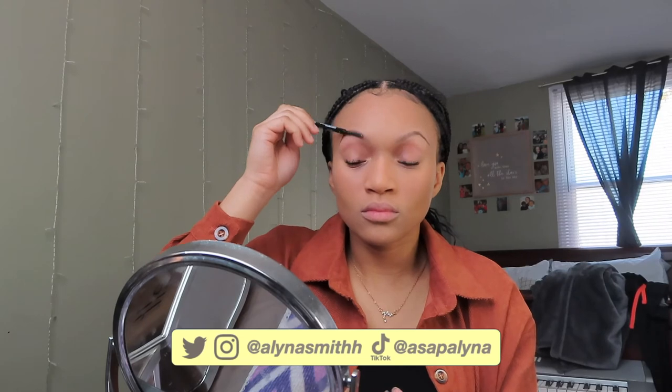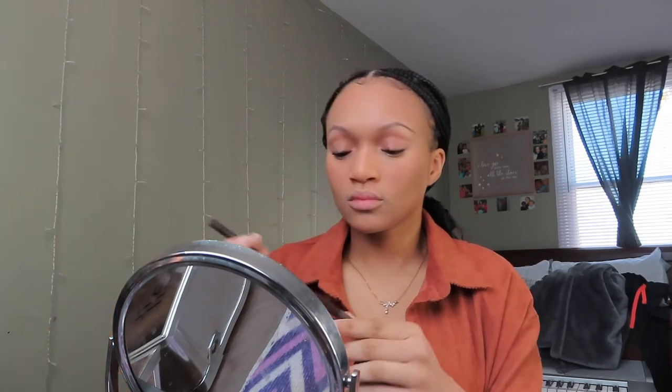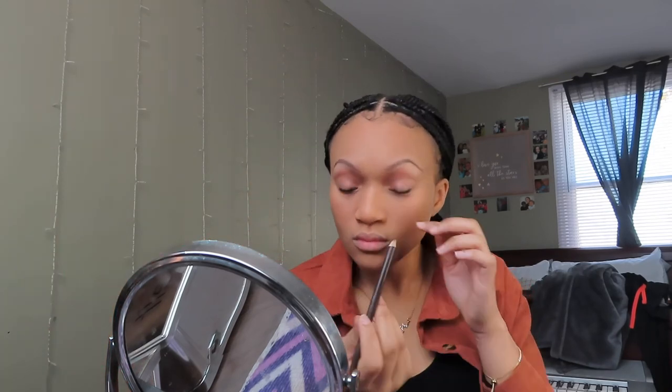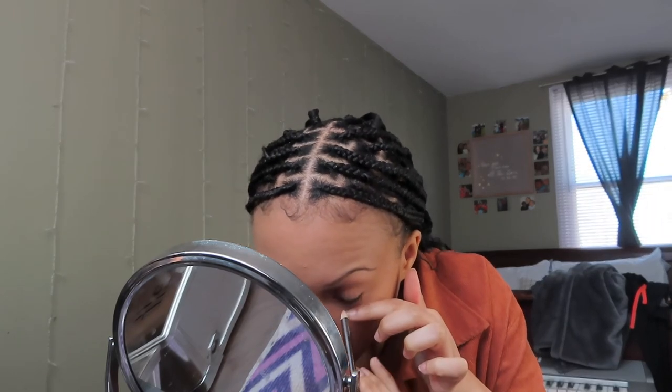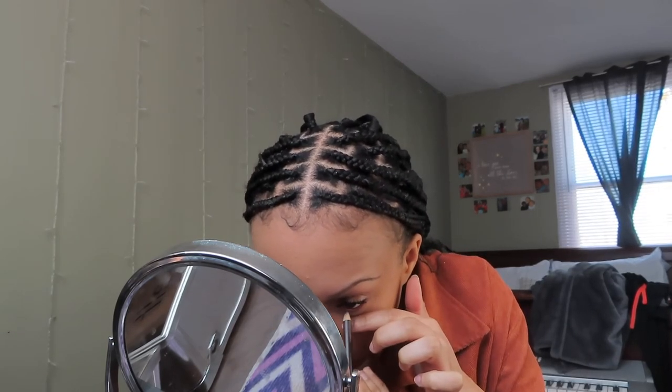Now I'm just going to be re-spooling my eyebrows, just brushing them up a little bit. Sometimes when you use the powder and you put concealer over it, it'll make you lose some of the pigment from the eyebrow pencil, so you just want to make sure that you go back in and blend that out. I'm also going to be doing my waterline — I usually do this first, but I completely forgot, so I'm going to be doing it now.